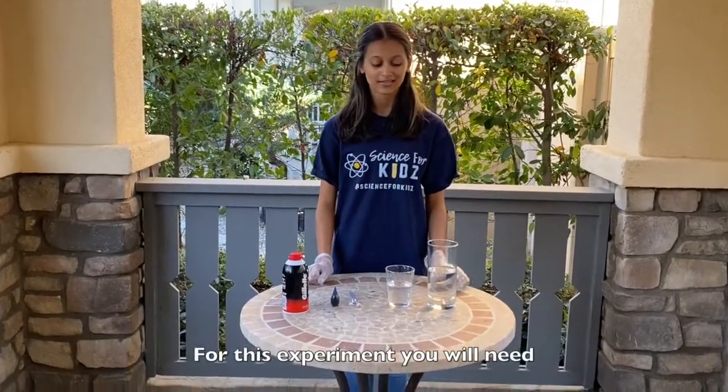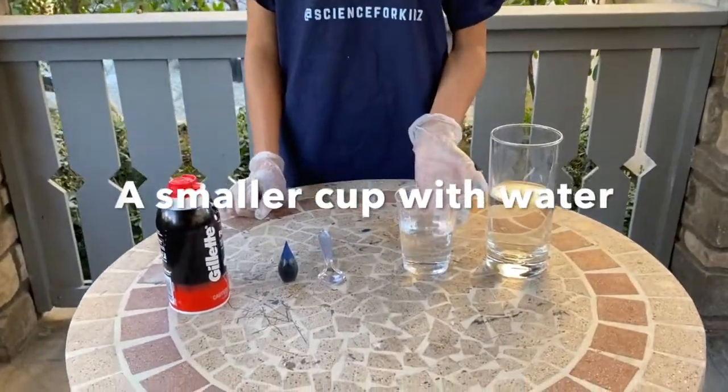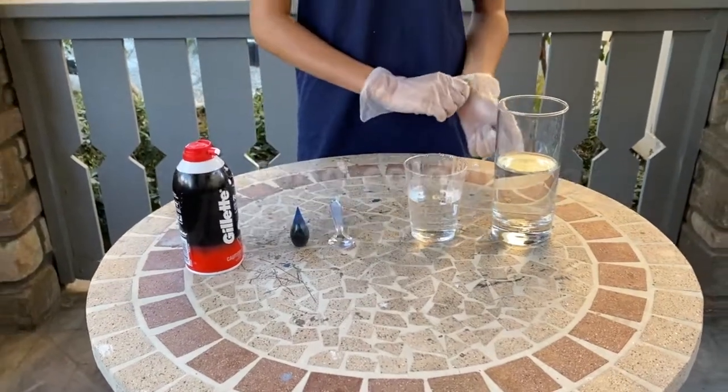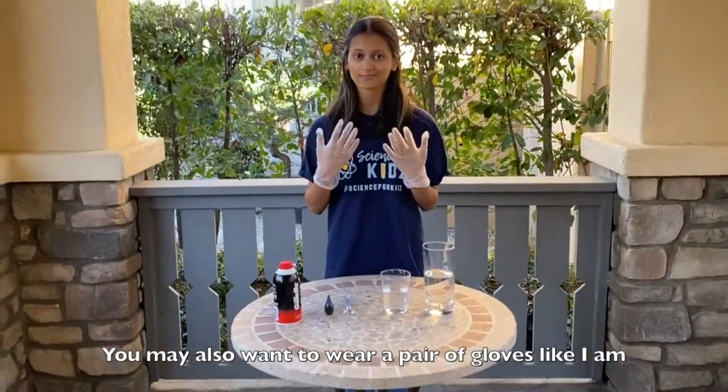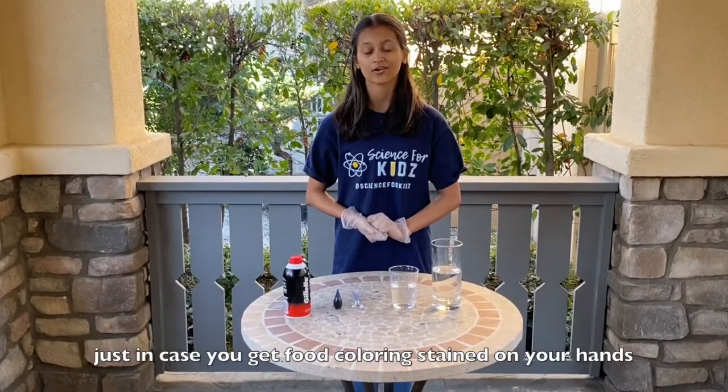For this experiment you will need a glass halfway filled with water, a smaller cup with some water, a spoon, food coloring, and some shaving foam. You may also want to wear a pair of gloves like I am, just in case you get food coloring stained on your hand.